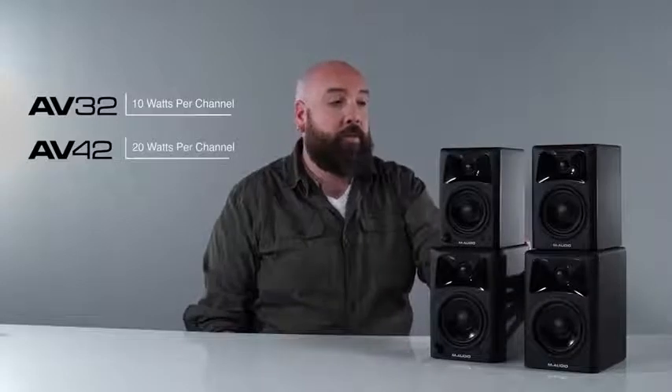It's the AV32 and the AV42. The AV32 comes with a 1-inch ferrofluid filled tweeter and a 3-inch polypropylene coated cone, and the AV42 comes with the same tweeter and a 4-inch polycone. The AV32 is 10 watts per channel and the AV42 is 20 watts per channel, and it comes with an active speaker and a passive speaker.